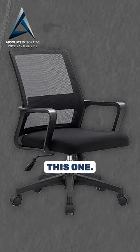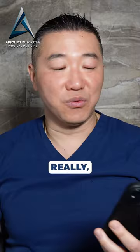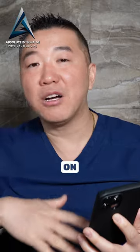The third one is going to be this one. The arms are steady, and the chair looks like it tilts back and forth and goes high and low, so that's really, really good. This one does have armrests that go up and down, and it seems like it has good back support — it looks more cushiony on the bottom.